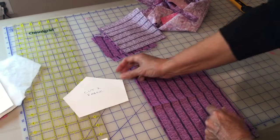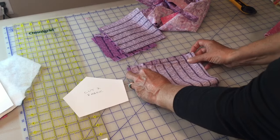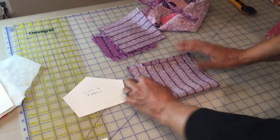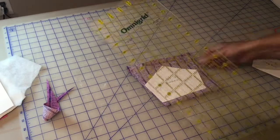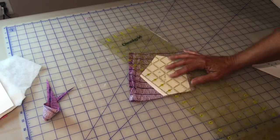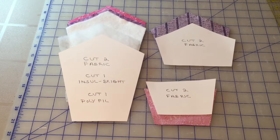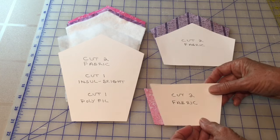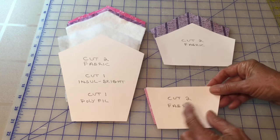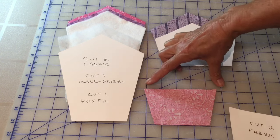Now for these pieces, because we're going to be sewing right sides together, bring your right sides together while you're cutting so you don't have to do that again later. We have all our pieces cut and now we're ready for sewing. The first thing we're going to do is take our bottom part of our pattern piece and sew along the larger edge.